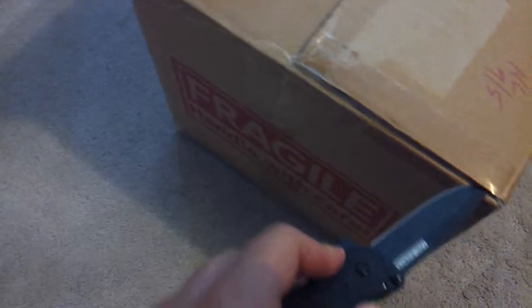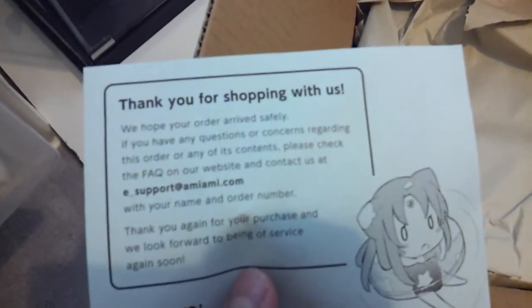Just wanted to show what came in today. Just standard figures and random useless shit that... fucking Ami-Ami. Random other shit that nobody wants.